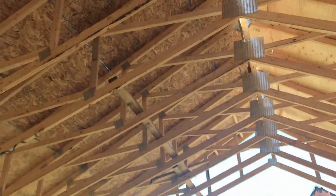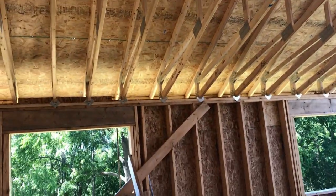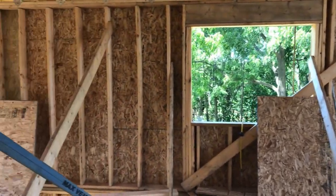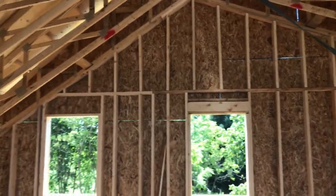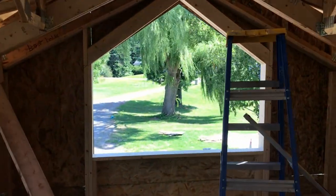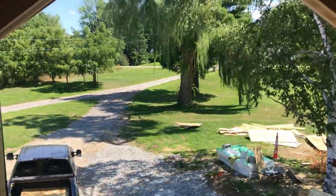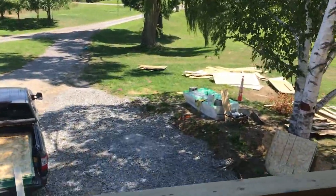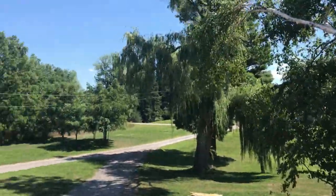Here you can see the cathedral ceiling inside, starting to get all the sheathing on the walls and getting the end walls framed. I framed them in place just following the pitch of the cathedral ceiling. The window is framed in, and here's the front window — just a fixed picture window overlooking the driveway. We have a pretty nice view out the front, so we're really excited for that.